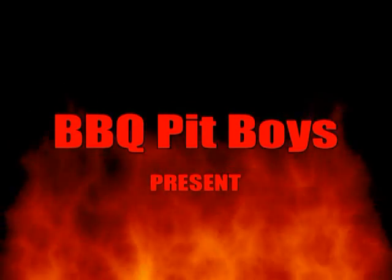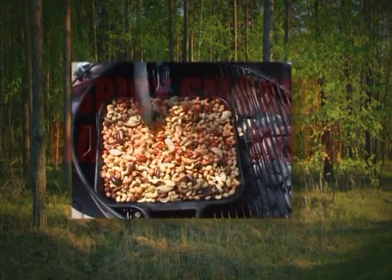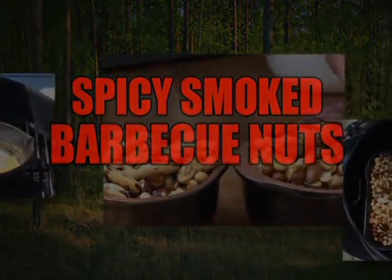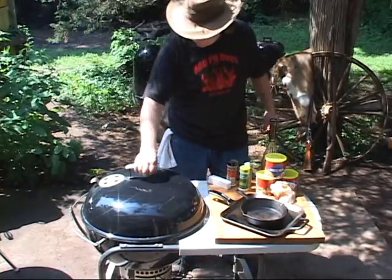I'm goin' down to the house of sausage. I got my barbecue shoes on. I'm goin' down to the house of sausage. I got my barbecue shoes on. Gonna put me a brat in a red-hot woodlawn. Welcome to BBQPitBoys.com.